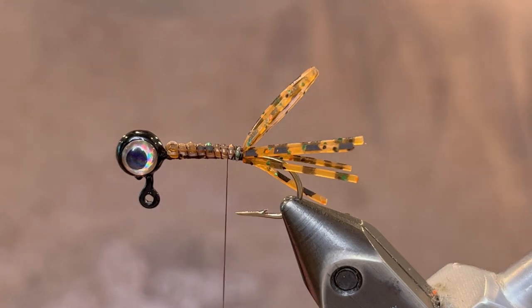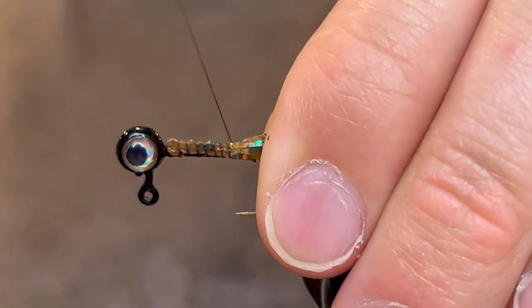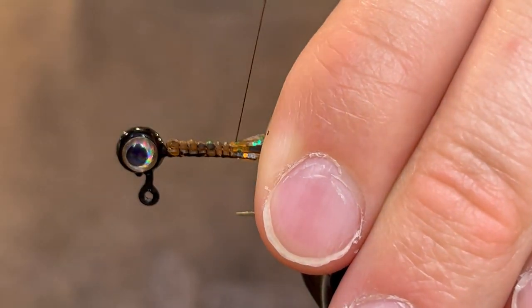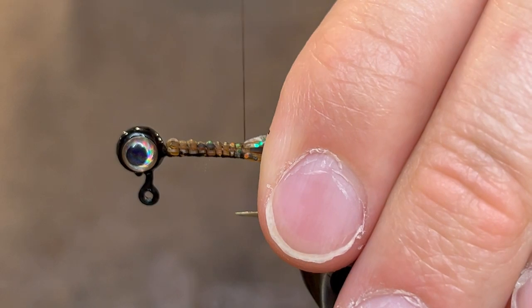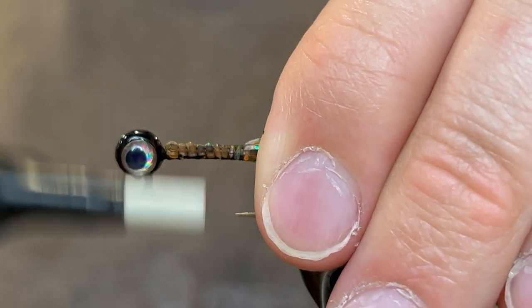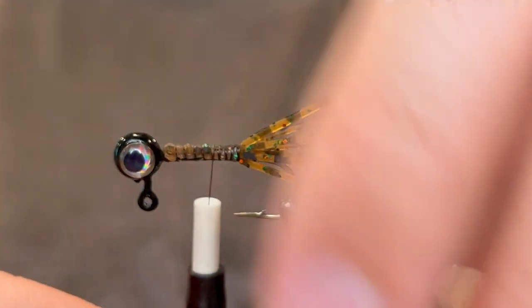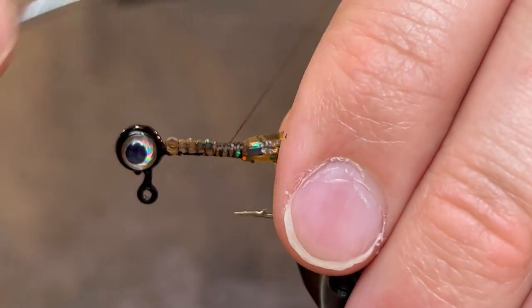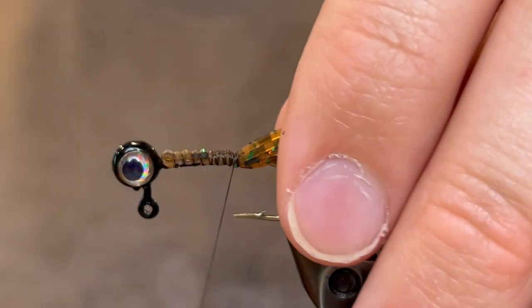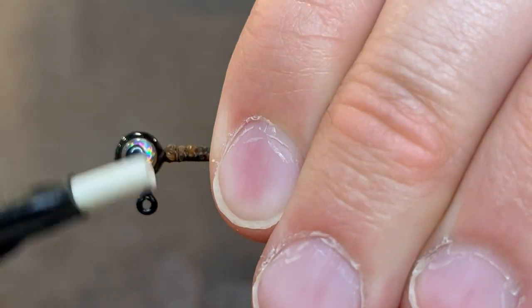You can leave it just like that if you like the tail fibers to fray out a little bit. But if you want them to be more controlled, you can undo a few thread wraps and then do looser wraps as you wrap those down — that will make it so those legs don't fray out. That's how I like to do it. Then take the thread back down to tie it tighter, and as long as the wrap furthest down is loose they shouldn't go crazy. Now take the thread back up to the head again.